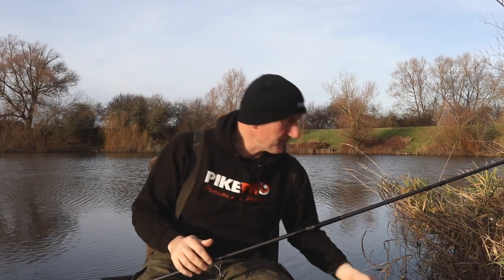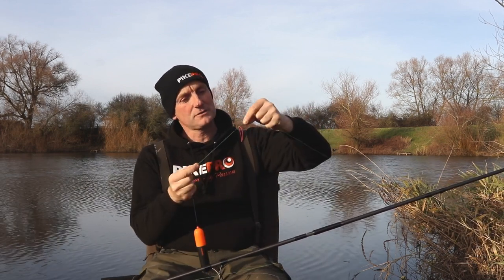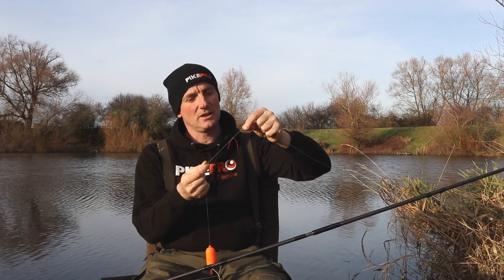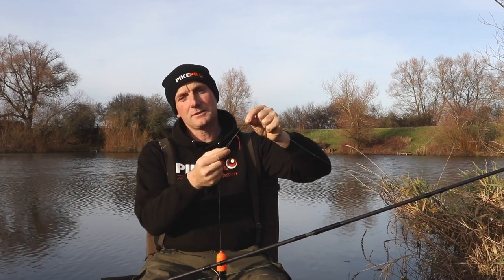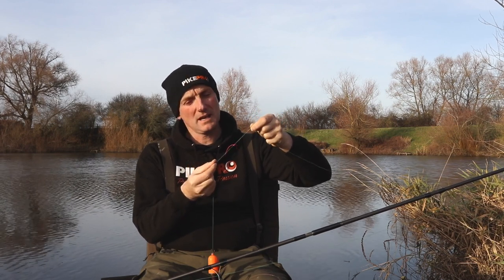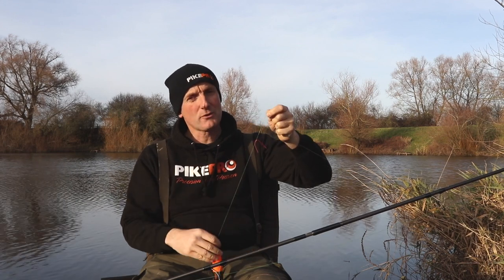Moving on — we'll start at the top of the rig and work our way down. I've got a stop knot there to hold the float at the right depth, and I like to make that out of stop knot elastic or pole elastic. It's very supple, doesn't damage the line, and can be moved quite easily.